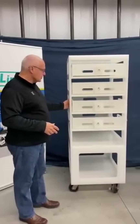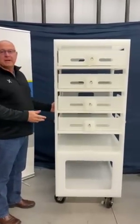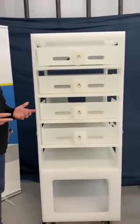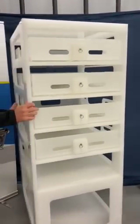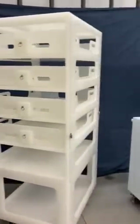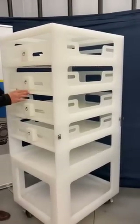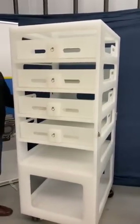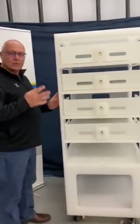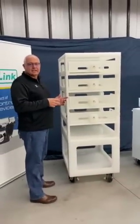One of the challenges with some of these carts is you've got six bays for 20 liter buffer bags, which adds some weight. So we make sure that we design these carts with exceptional casters so that they're easy to move in and out of locations. As you can see on this particular design, we have four swivel casters, so you can turn this around in a tight spot.